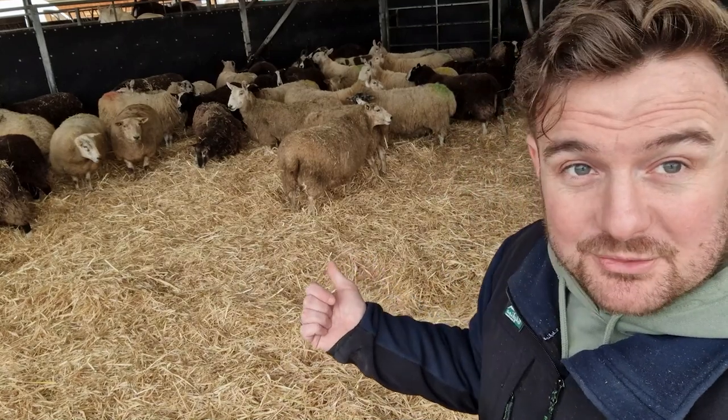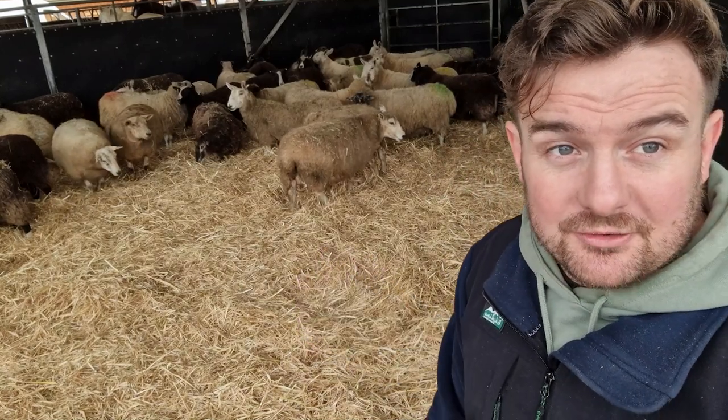Very exciting! So thanks for watching guys — just a quick working video of what we get up to here at the farm in the morning. We'll see you later. I'll say goodbye from me and goodbye from some very pregnant sheep. See you later folks, ta-ra.